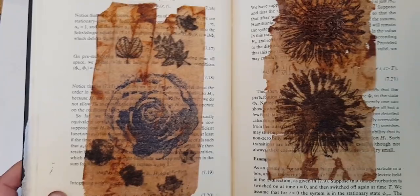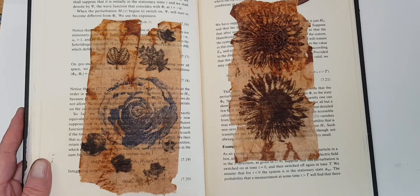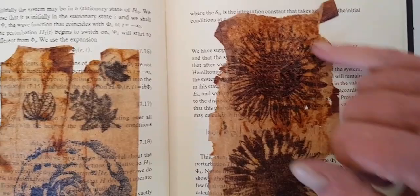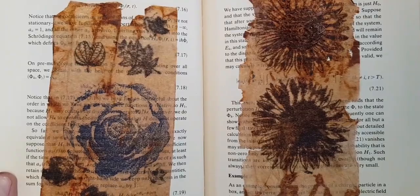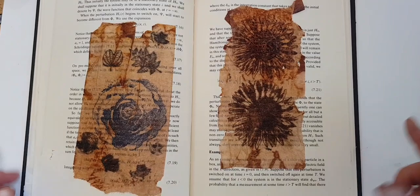It seems that the Mystery Stamp Pad was not all that water-resistant, and I don't care. One, as I said, it's kind of a look. Two, there are ways that I can use that in spite of this. But in the meantime, I just think these look so pretty and dramatic. You've got the text underneath, you've got the rusty look of the staining, and now you've got the ink and the designs. You've got a lot of layer, texture, and interest to the eye going on just with this.